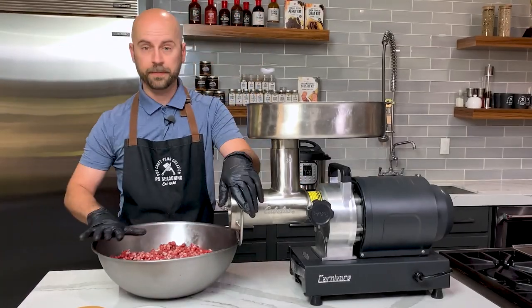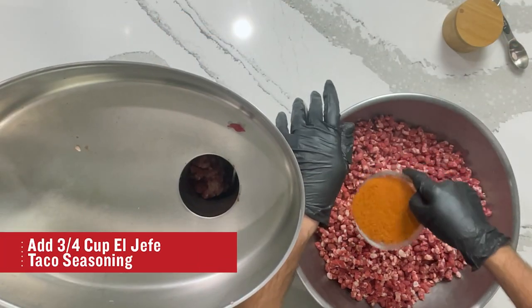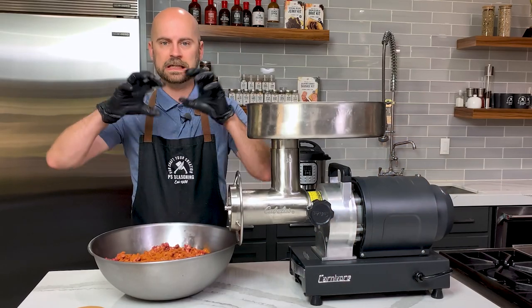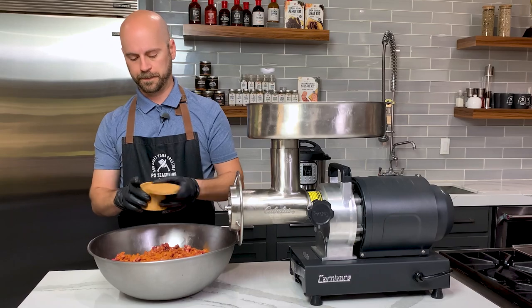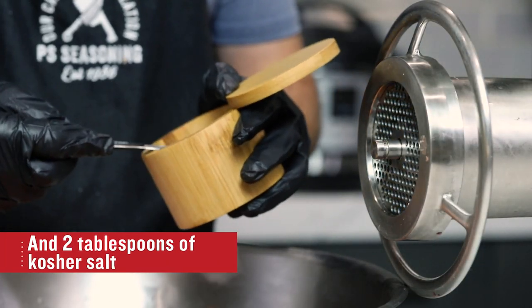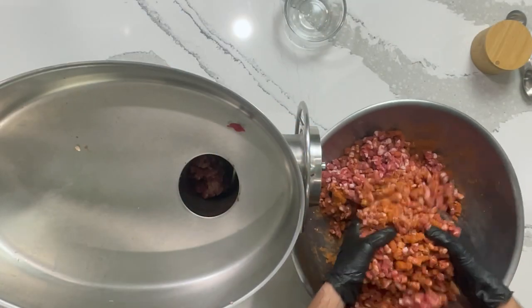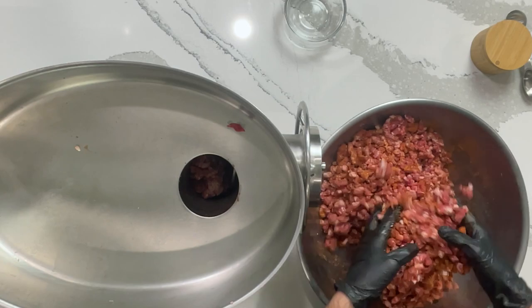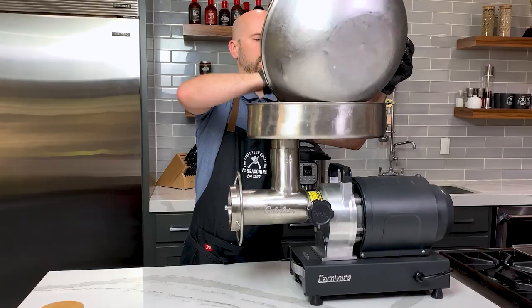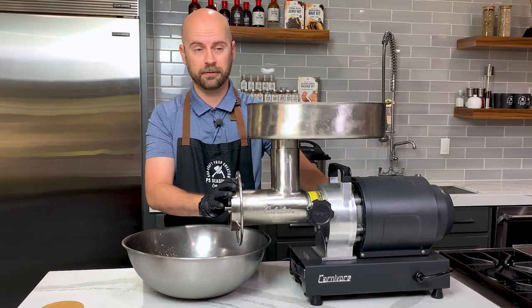Before our second grind, we're gonna season our meat. The reason we do that is because it really helps with flavor distribution and creates a really even seasoning. We're gonna add two tablespoons of salt, mix it up, and then set this back in the grinder. We've switched our plate to the 3/16, so we're ready for the second grind.